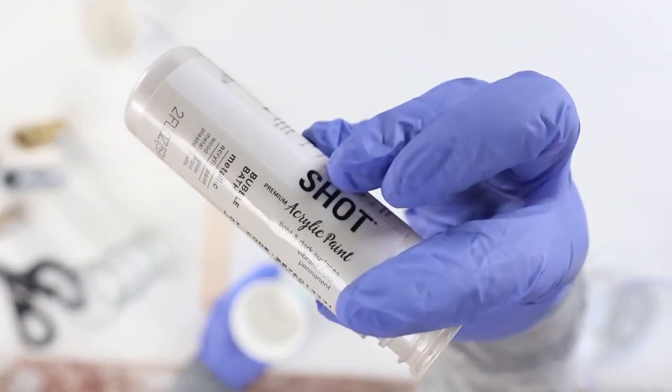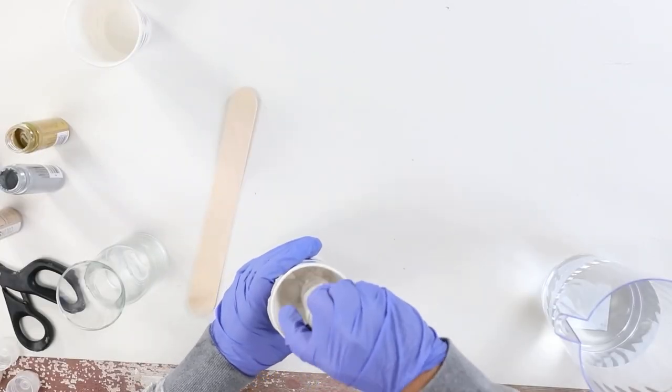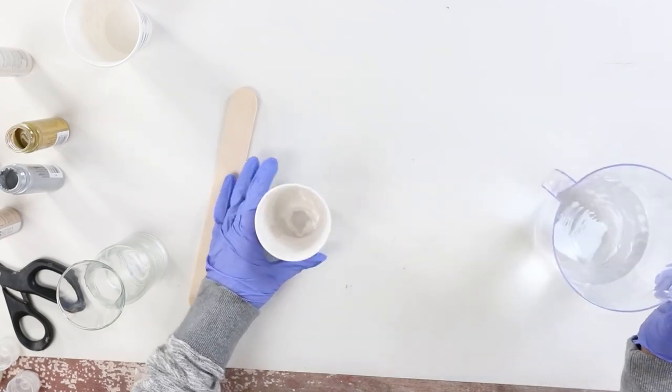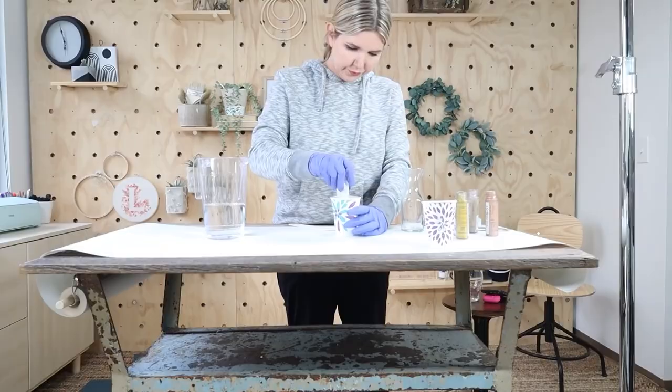I'm going to start with my base, which is usually always white paint. I put a little bit of white shimmer paint in there, and then I also added in a little bit of white chalk paint. Whenever I do a base for my paint pour, I like to add in just a little bit of water and mix that together — I find that it helps the paint to run a little bit better.